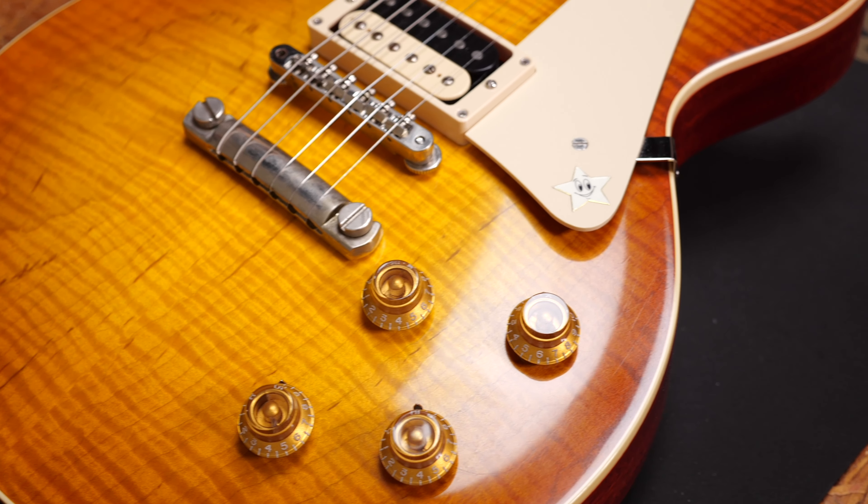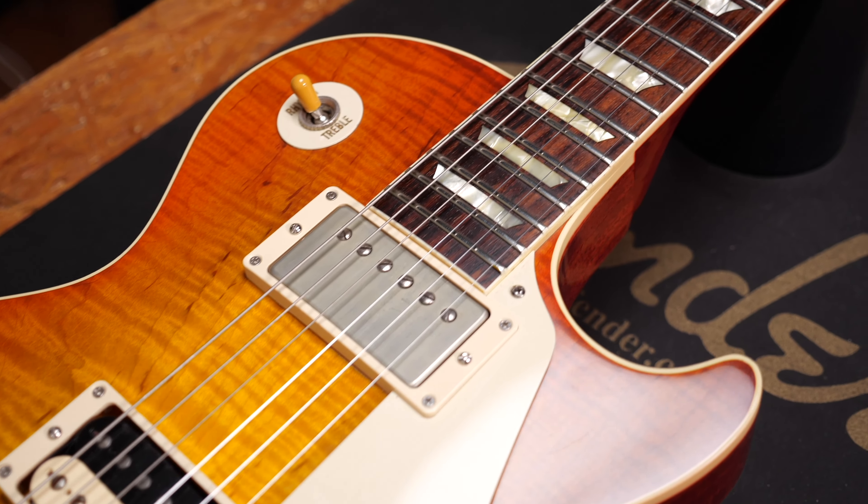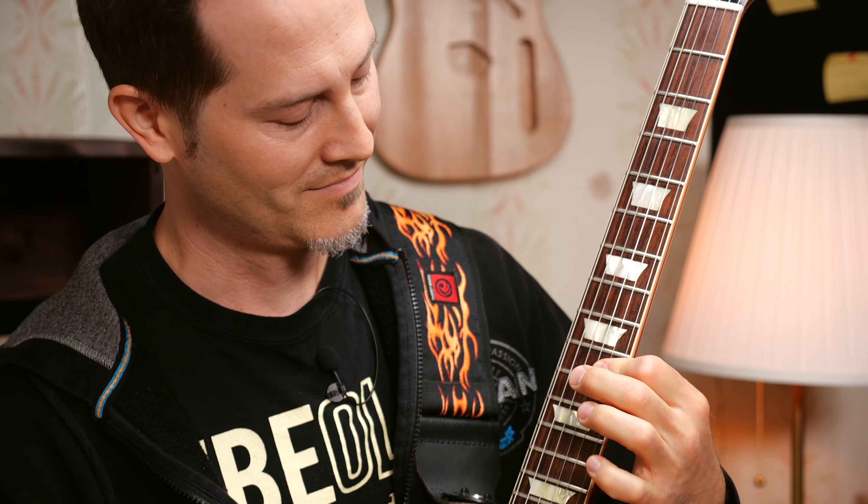All right, it's time for a test ride. Let me know in the comments what you guys think of top wrapping the strings. Have you ever tried it? Did it work? Let me know. Don't be afraid of setting up and fixing your guitar yourself. It's time to become your own guitar tech.